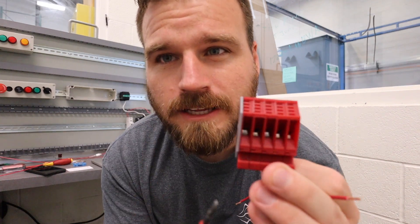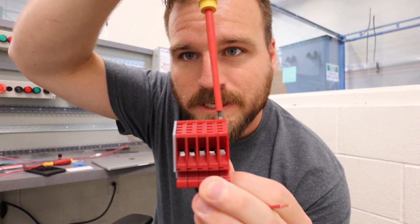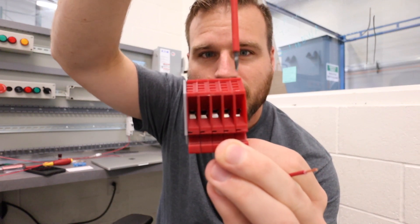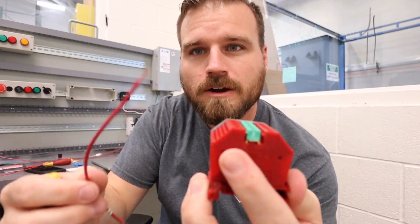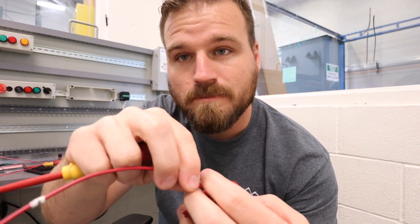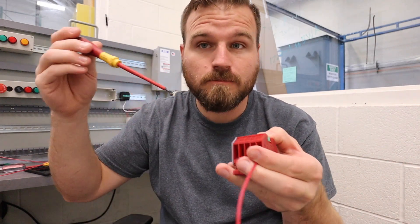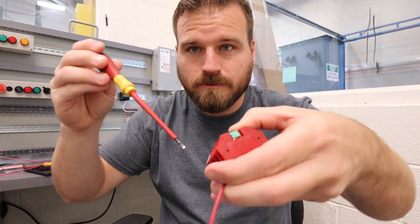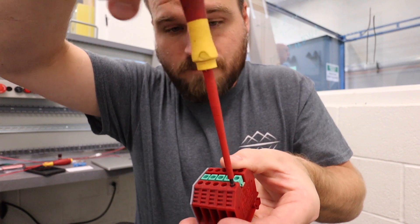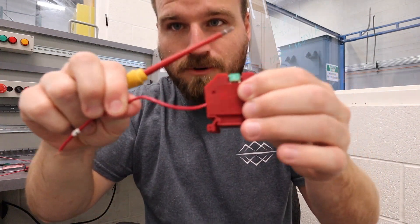Down in there there are actually some jaws, and they'll move up and down — you can just barely see them moving as I'm loosening or tightening this screw here. So we're going to take our wire and slip it inside so that the metal jaws are actually going to make contact with the copper part of that wire. Then I'm going to go ahead and tighten down that terminal. After it's good and tight, I can't pull my wire out.